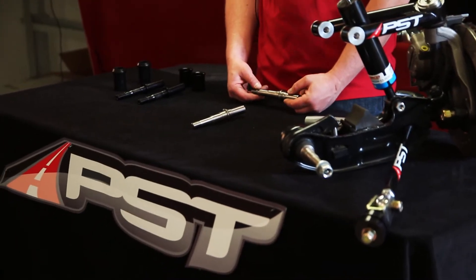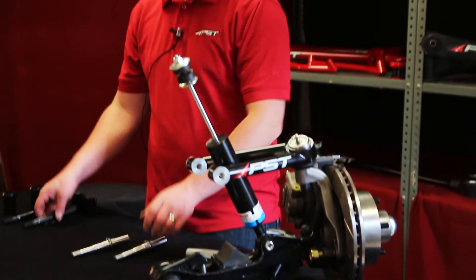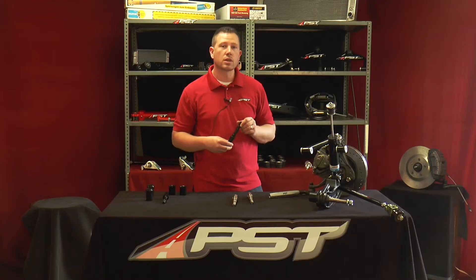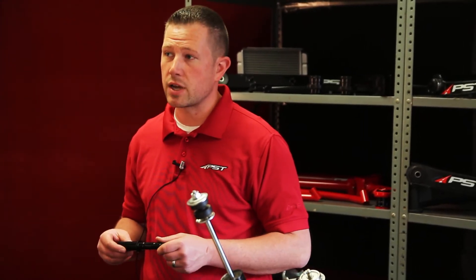The primary role of the pivot shaft is to allow the lower control arm to move up and down through its range of motion. We have actually done an improvement to the pivot shaft. This is an option that we do offer besides our OE type, and that is our greasable pivot shafts.